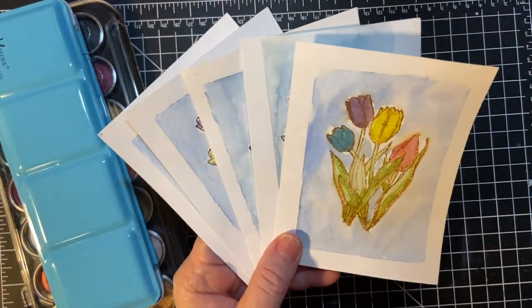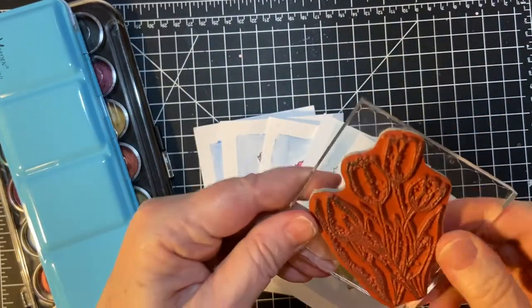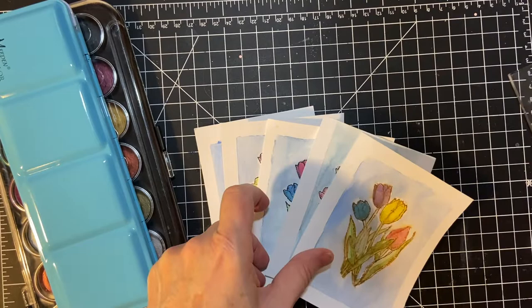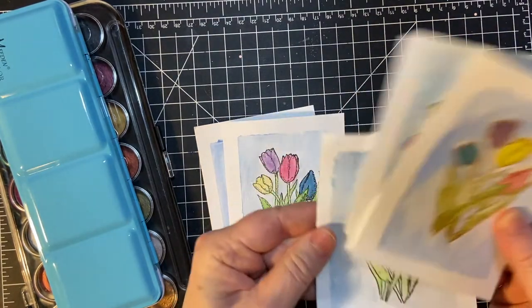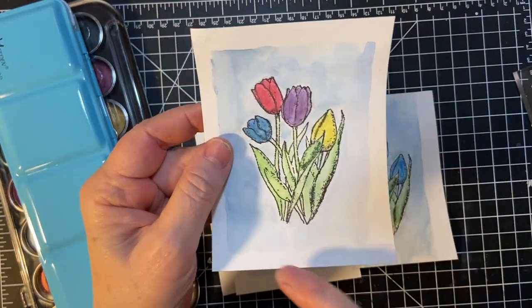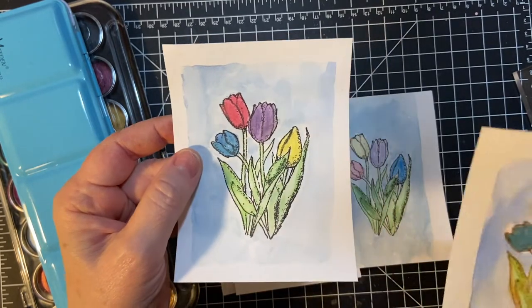I stamped the tulips. This is a cling stamp so you can't really see it. I don't know what I did with the cover of it but these are tulips. I did them all in black except one to see if I could see the difference. This was Vintage Photo and then this is the black onyx black, which doesn't run when you do watercolor.